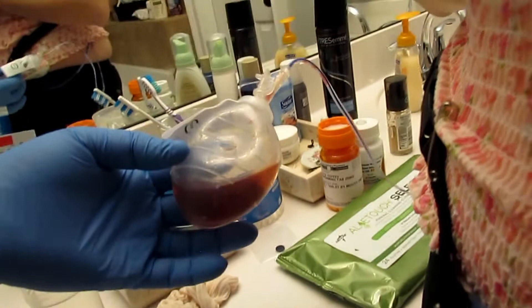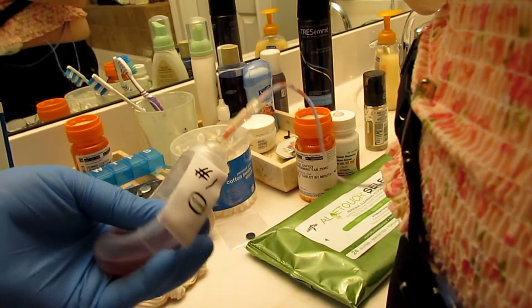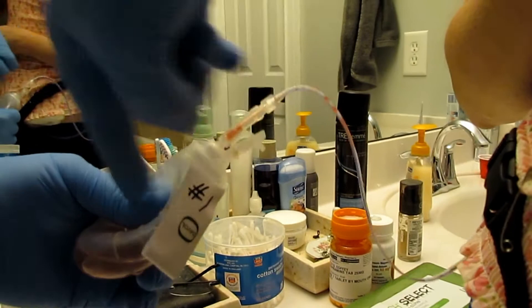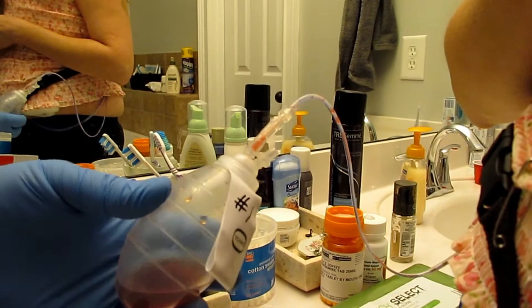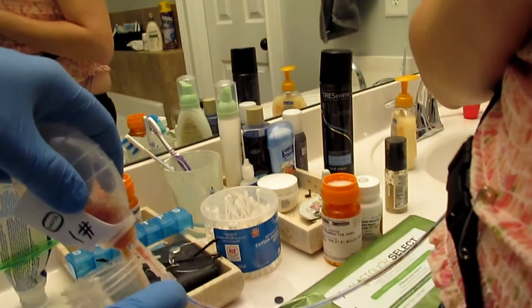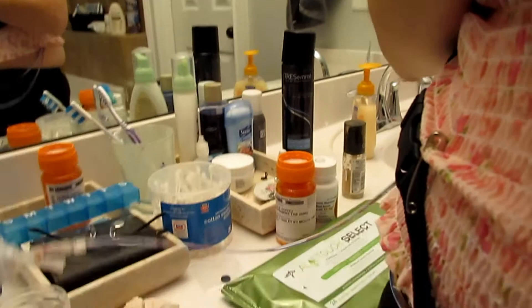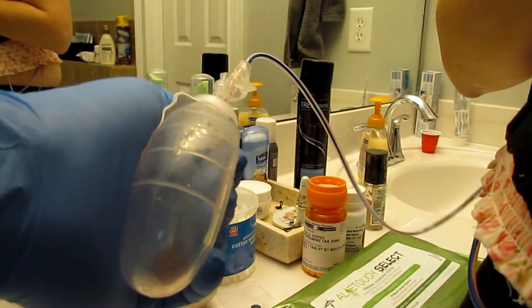It's okay to just leave a clot if it doesn't come out of the drain. You want to be careful — hold the bulb, pull the drain out, then let the bulb expand and drain it. You can drain it into a cup and measure it, or measure it on the side of the bulb, but you have to record each one every time you drain them. When you're done, squeeze the bulb and put the stopper back in to keep suction on that drain line, then move on to the next one.